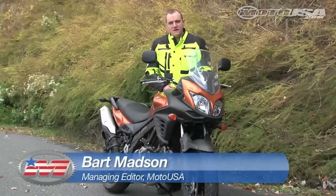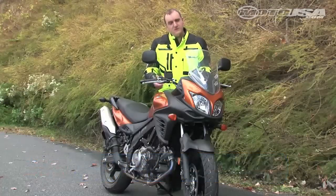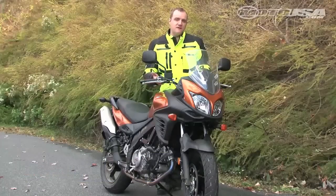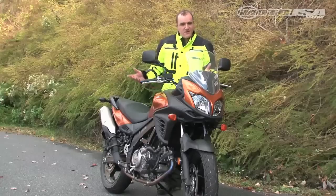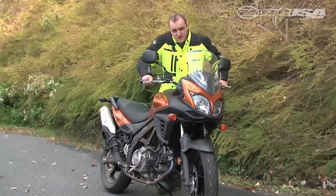Hey everybody, Bart Mattson here at Motorcycle USA. This is the V-Strom 650. Suzuki has invited us out to the press launch for a pretty significant redesign for the 2012 model. We're in the Blue Ridge Mountains and we're riding it around on street and dirt to see how it acts, so come on, let's go for a ride.